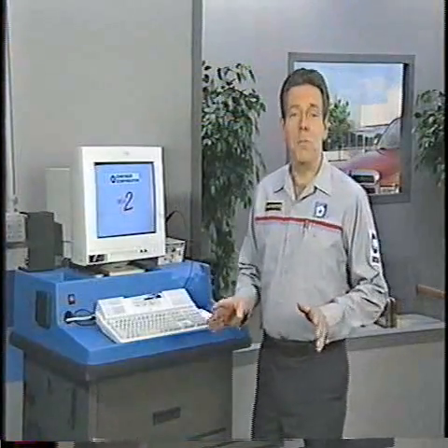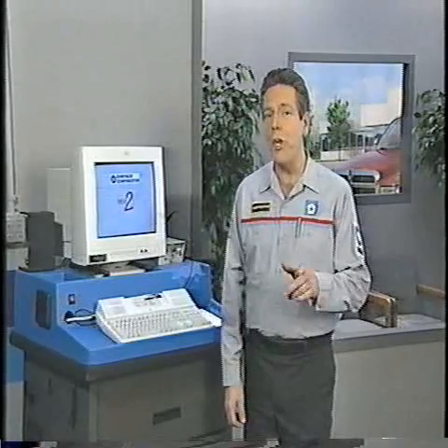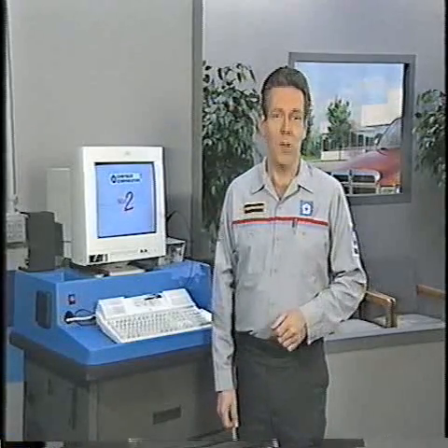That's all the time we have for this month's program. Master Tech will continue to keep you up to date on the 24-valve Cummins diesel engine as new information comes available. And stick around for an update on trailer towing with Dodge truck and Jeep vehicles.